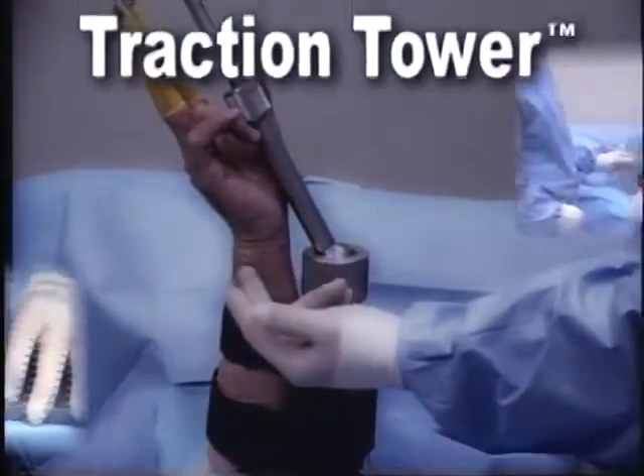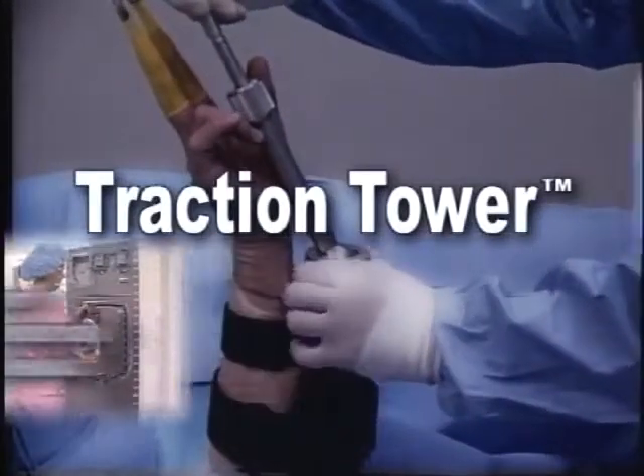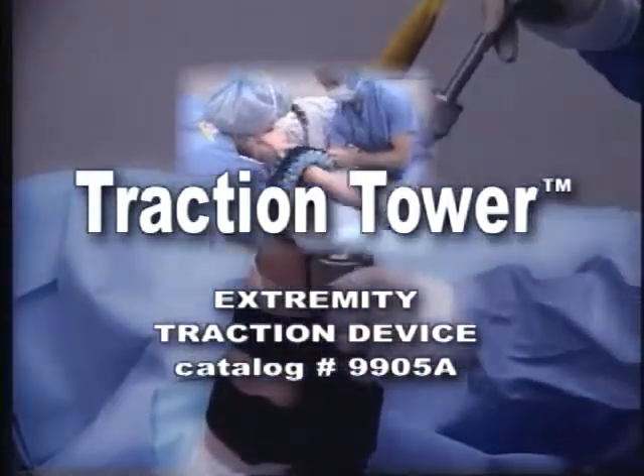The Linvotec Traction Tower device, designed in conjunction with Terry L. Whipple, MD, facilitates wrist, hand, and forearm surgery by providing a freestanding and sterile means of positioning a patient.